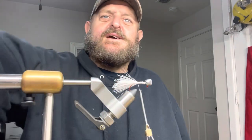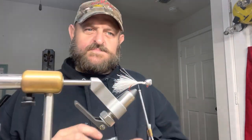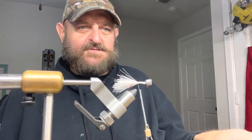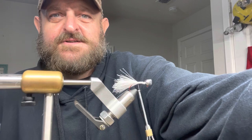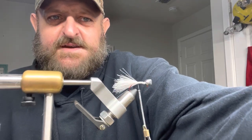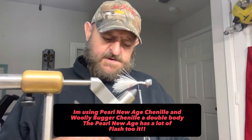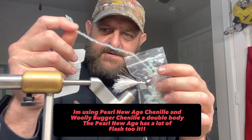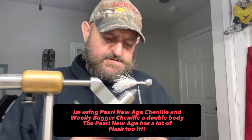We want it natural. Minnows have a lot of flash to them — they got a little gray, a little silver, some of them look a little bluish. Take a minnow one day, put it up in some water and look at it under different lights — you'll see all kinds of different colors. So we're going to use a new age pearl chenille.